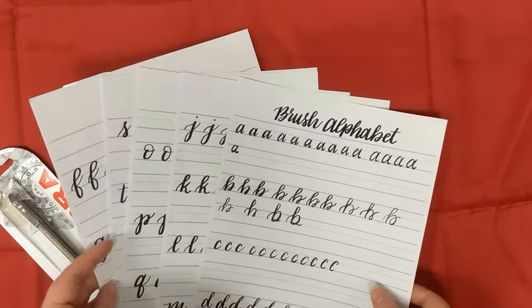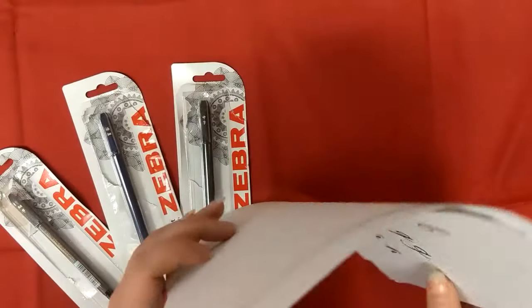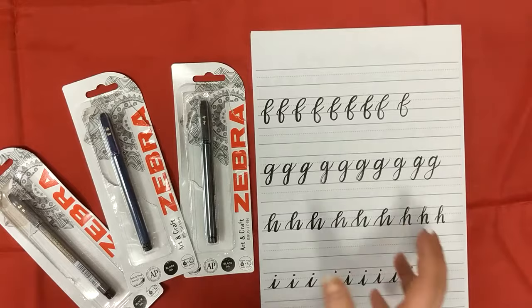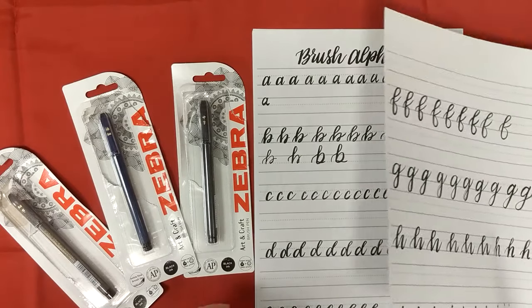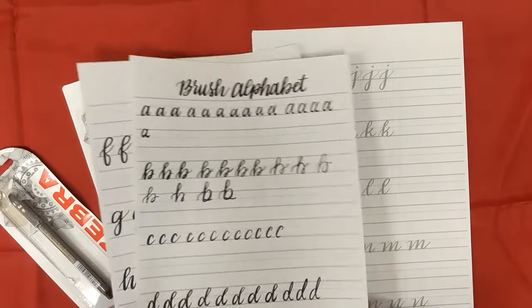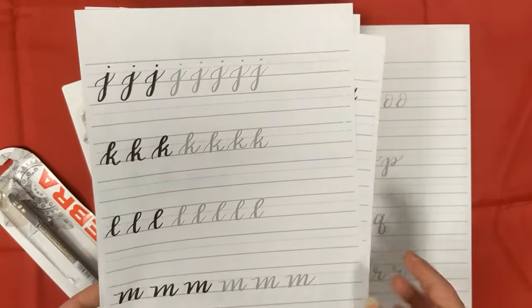I'm probably pronouncing that wrong, so I'll pop a link to the blog on my blog post and also in the description here, so you can see what you get in the download, which is a selection of these sheets. As you can see I've been practicing on some of them, so here's one I've got to do next.